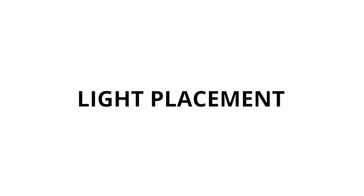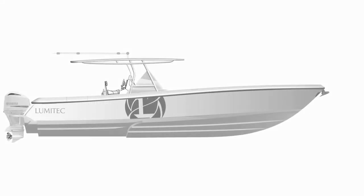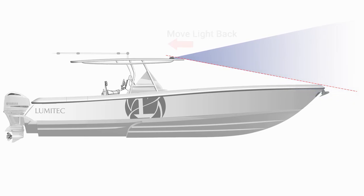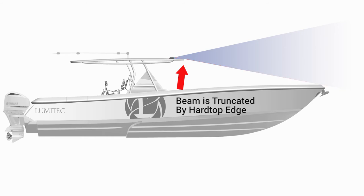The Razer light is very simple to install. It's a surface-mounted light and comes with all the required hardware. To determine the placement of your Razer light, first place the unsecured light to the front of the hardtop and run temporary power to the light. In most cases, this will create bow glare. To remove the bow glare, create an imaginary line between the top of the hardtop and the front of the bow. Now move the Razer light backward on the hardtop until the bow glare is gone. The edge of the hardtop will shield the bow area and truncate the light beam. You can now mark the location of the light and proceed with the installation.